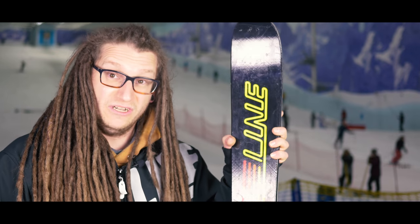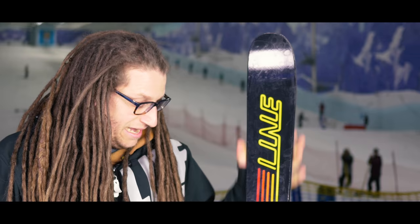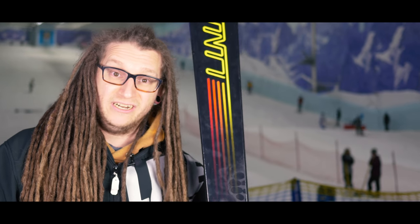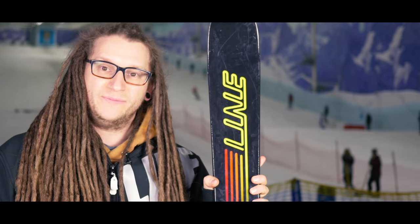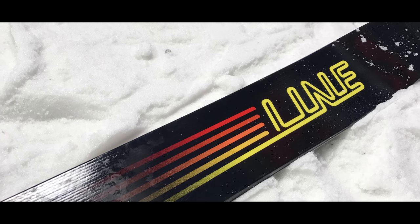It's nice and soft, nice and flexible for lighter guys to get on with really well. Not too wide underfoot so you can still do your switch-ups on rails really nicely and easily. Super light in the tip and tail as well, so really quick when you're doing your spins and your 180s.